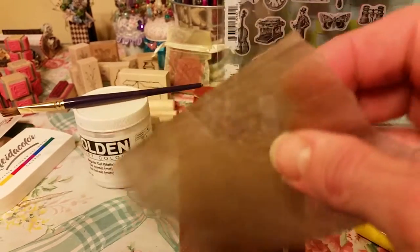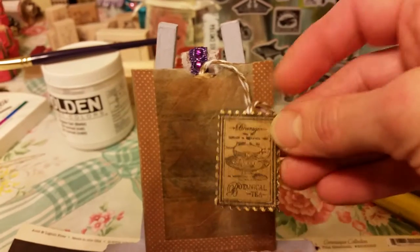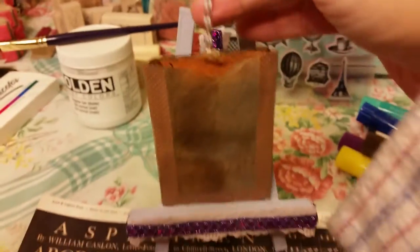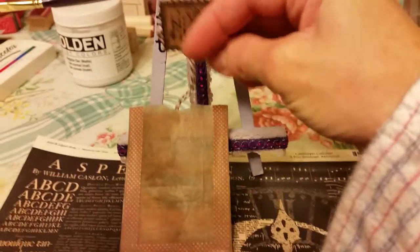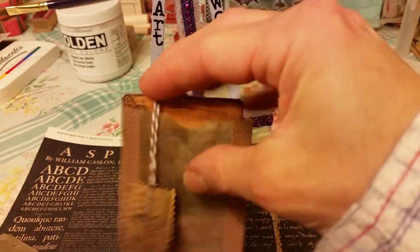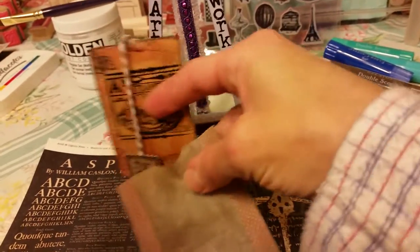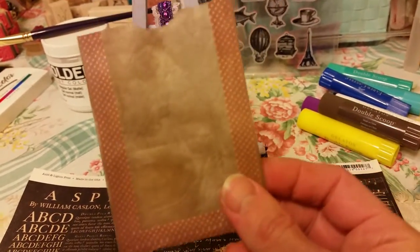I washed tea bags out after they were used, dried them, and then I made this. Part of the ATC — I wanted to make it look like it was in a tea bag holder. I'll pull this out — this is for my partner. This part is made out of a tea bag and some washi tape.